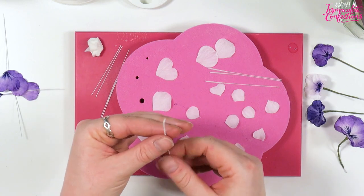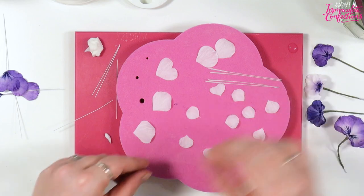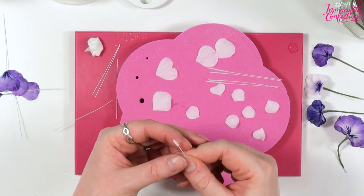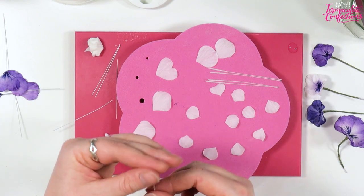Let's do the fifth one — there we are. I need to make some more of these, but we can swap the camera and chat about other things afterwards.